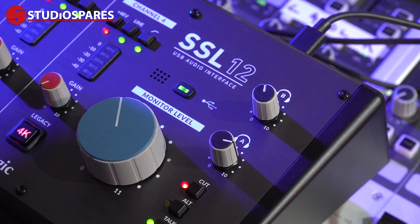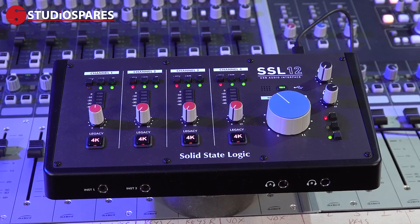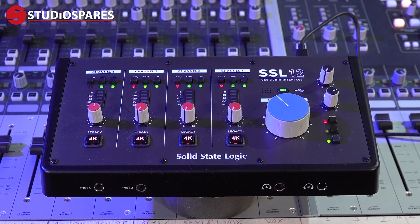This is where the SSL12 really comes into its own. Whereas the SSL2 and SSL2 Plus are great-sounding and very simple interfaces, this SSL12 is more than capable of being the center of your studio world — but more on this shortly.